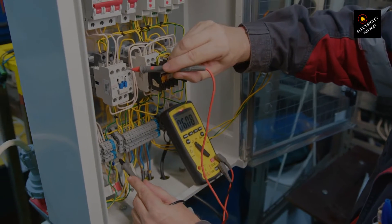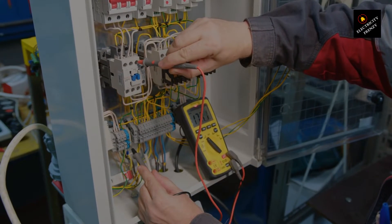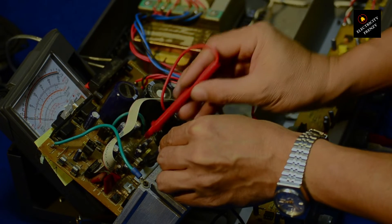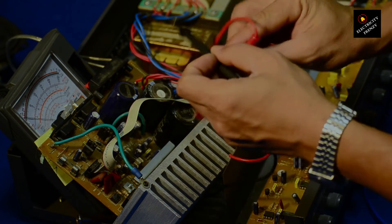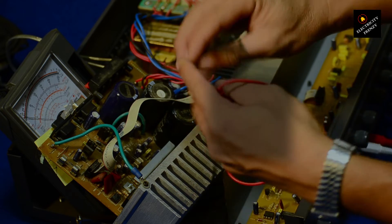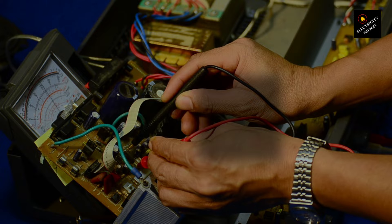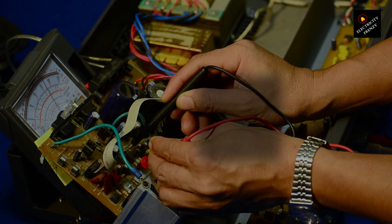Hey there, electricity enthusiasts. Welcome back to Electricity Frenzy. Today, we're diving into a very practical skill that's a must-know for DIY electricians and anyone interested in understanding more about their home's electrical system. We're talking about how to safely measure the voltage of your home's AC electricity using a multimeter. Let's get into it and start measuring.